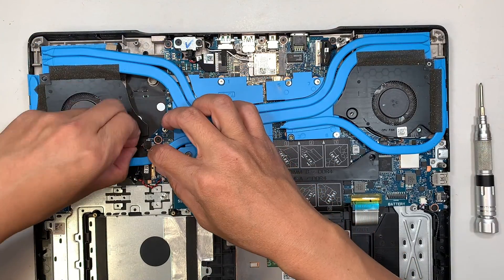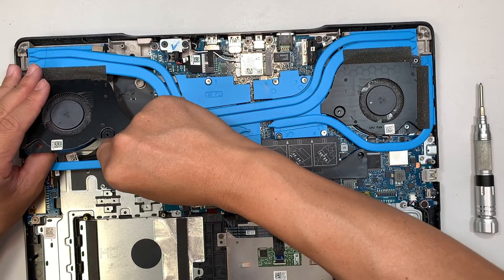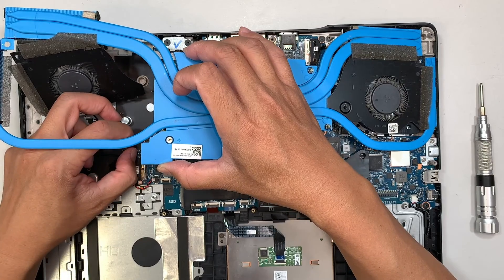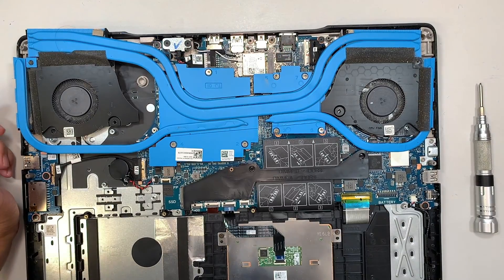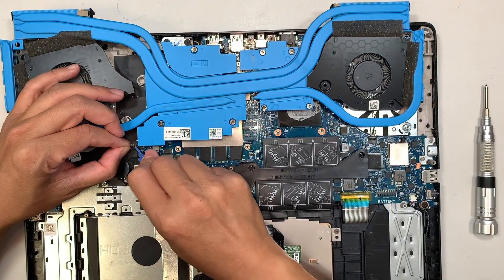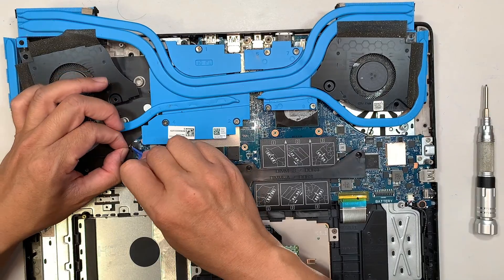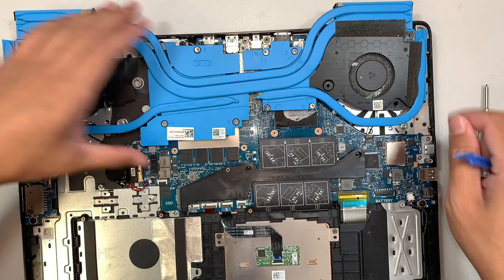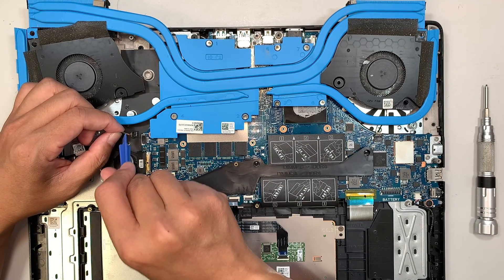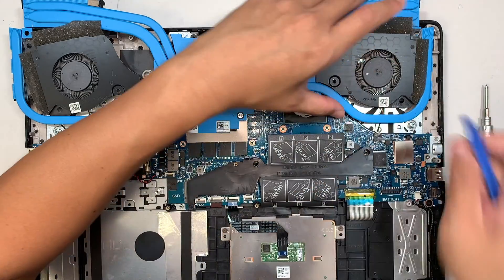To remove the fan, locate the CPU fan connector and slide it to your right to disconnect it. The connector has no clip — I was trying not to pull too hard because the cable is very thin. Push and pull the connector simultaneously; it needs to go away from your body, upward in that direction.